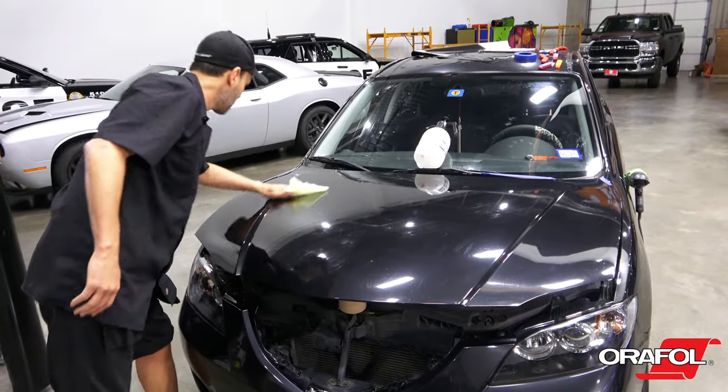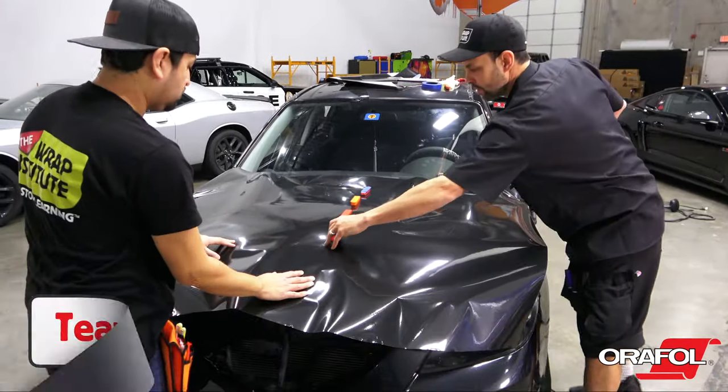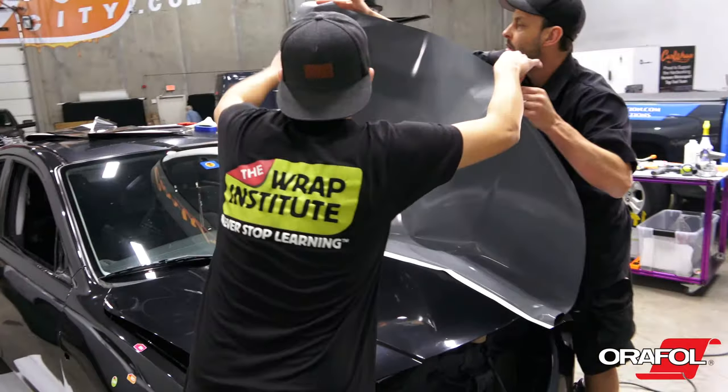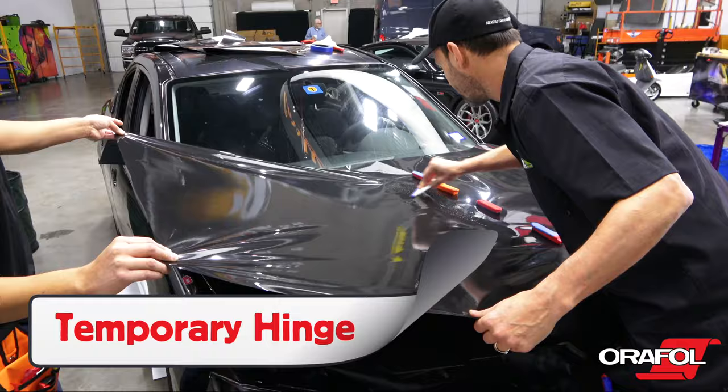With the install ready, begin by wiping the section down with the tack cloth. For hoods and roofs, it's recommended to use two installers for optimal workflow. Set a hinge in the middle with magnets — called a temporary hinge — then lock the panel in place with a squeegee stroke.